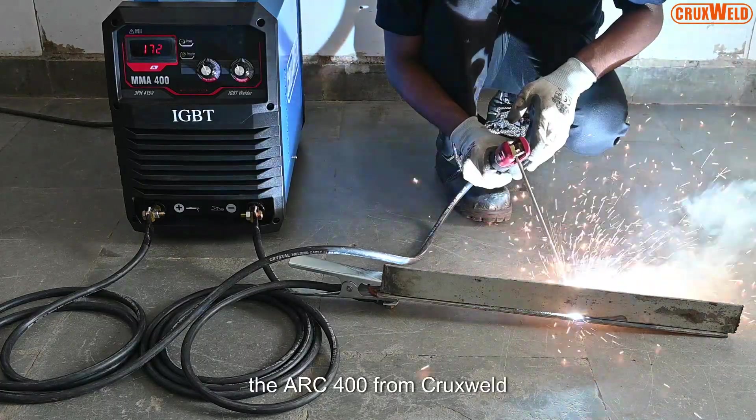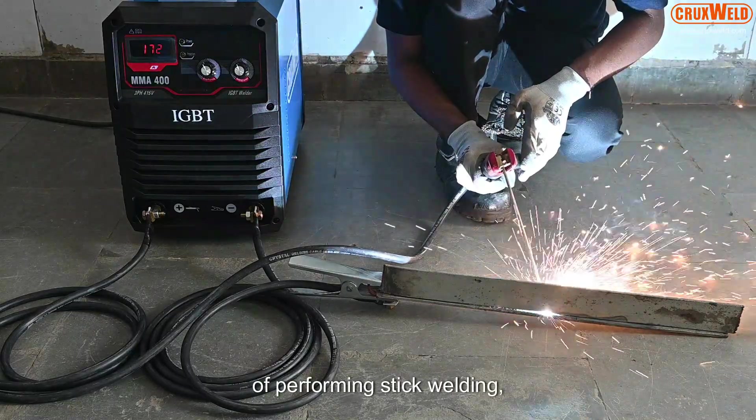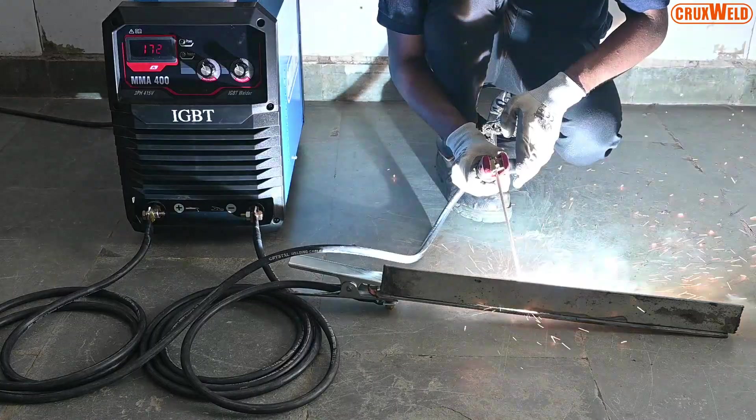The Arc 400 from Cruxwell provides a convenient method of performing stick welding on carbon steel or stainless steel. As you can see here. Thank you.